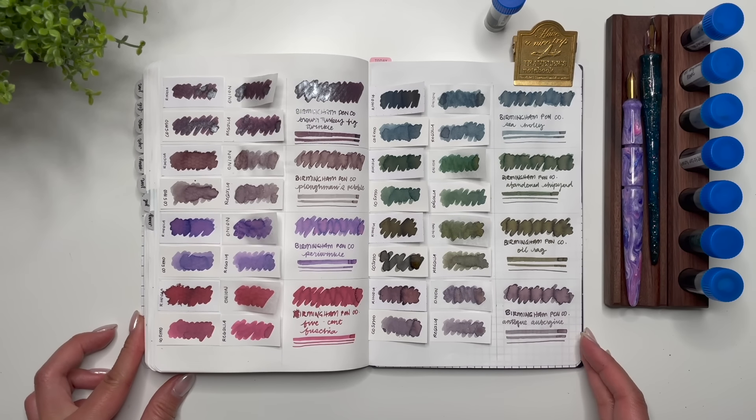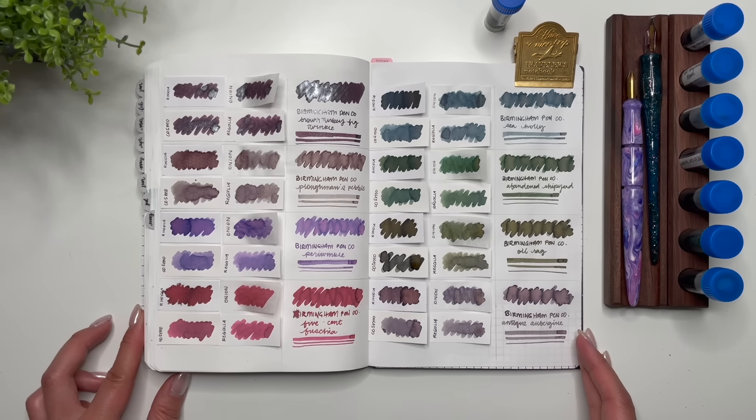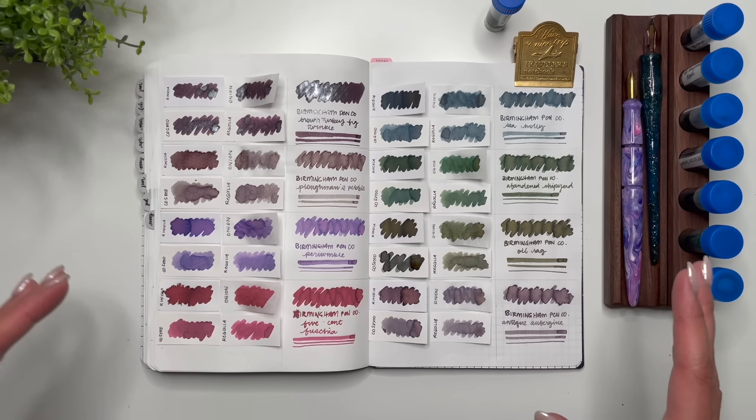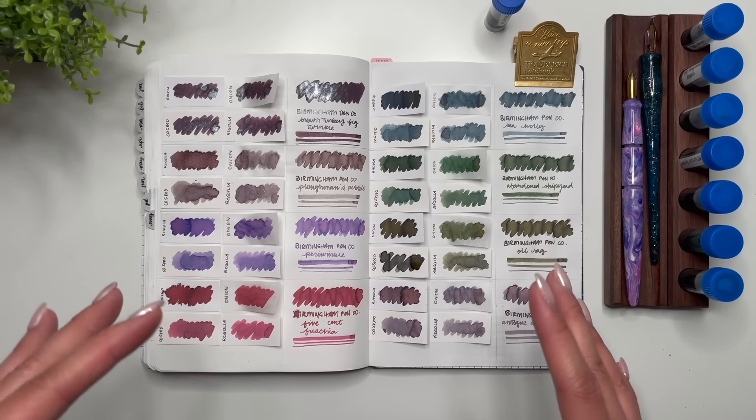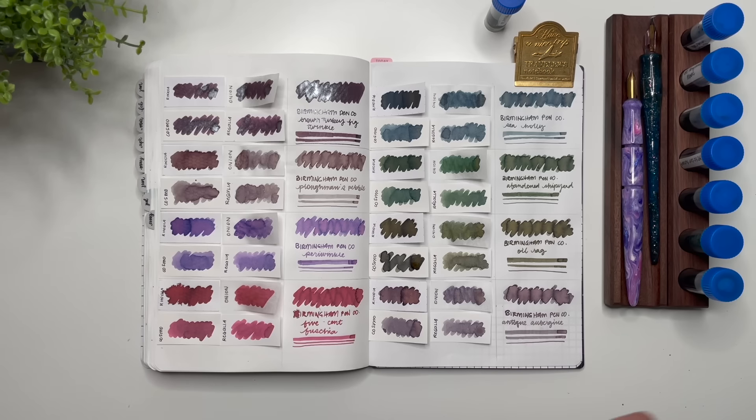Thank you so much to Lisa for sending all of these inks. I love being able to try new inks, and ink swatching is so therapeutic and meditative for me. These are one of my favorite videos to film.